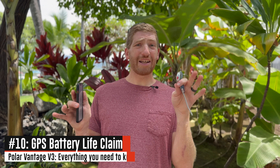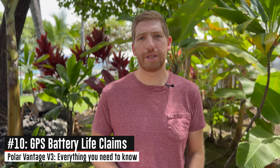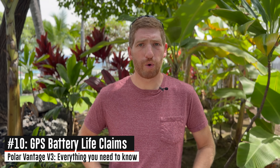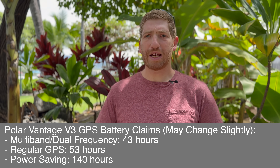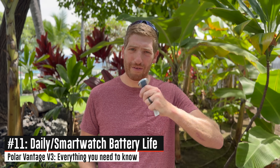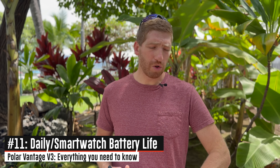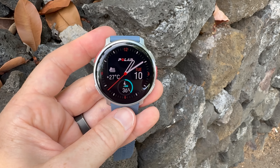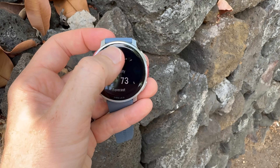Looking at battery lifetime — on screen right now are all the GPS battery times depending on which mode you're in. If you go all the way out to the 140-hour mode, you're reducing your GPS tracking rate and accuracy versus the shorter, higher-accuracy durations. From a standby standpoint, Polar is saying eight days in gesture-based mode — where the screen comes on when you raise your wrist — and five days in always-on mode, which is what I've been using. That seems about right and is in the ballpark for other companies with this size of watch.